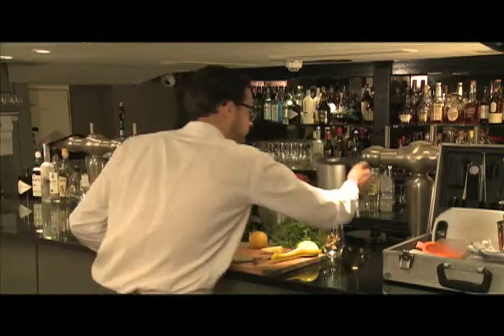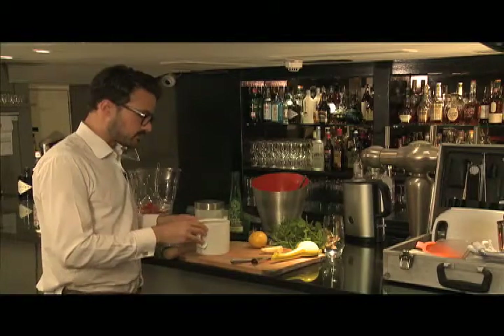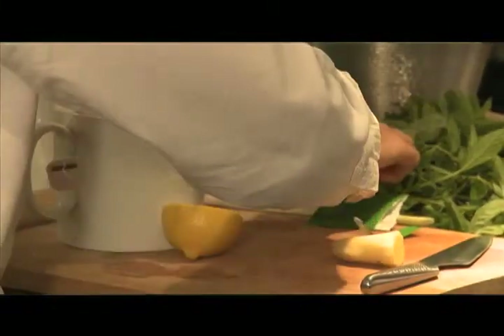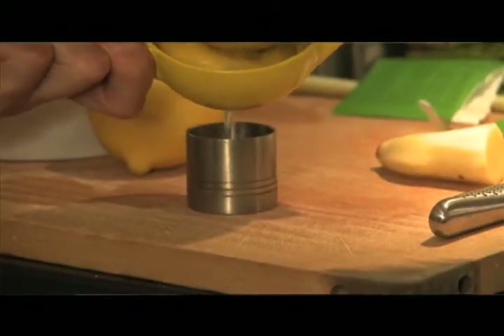I'm going to add 200ml of the water to the pot. Then I'm going to add some lemon juice — freshly squeezed is always better than the little bottles you buy in the supermarkets. So, 15ml of lemon juice.